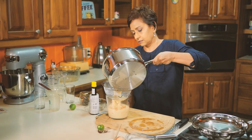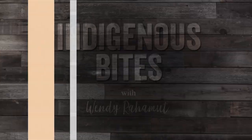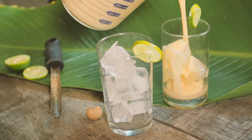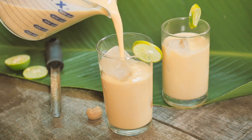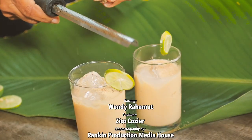After that, strain it out into a jug, then add your rum — and that's ready to go. Chill it down; it can stay for the whole season. When you're ready to enjoy it, simply pour it over some cracked ice and garnish with a little more nutmeg and bitters.